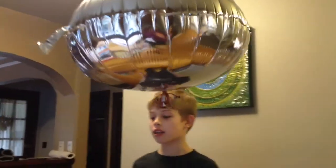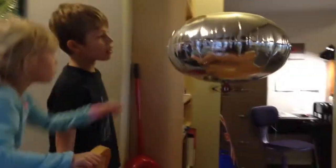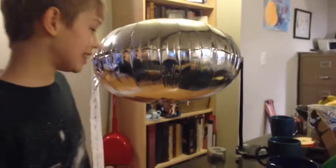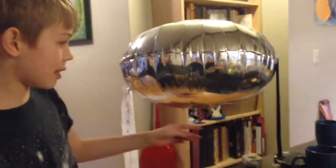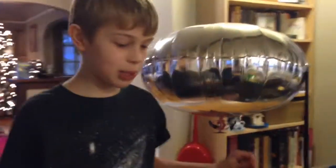I'm pushing it up. Here is the blimp tied to a mooring mast that I made. And we're going to have a banner for someone's birthday.